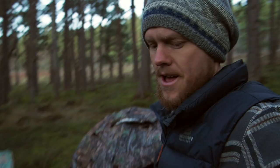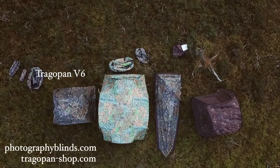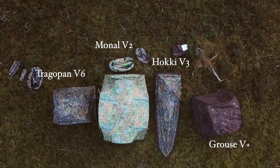All hides are available on the website — if you're in the US or Canada it's photographyblinds.com, and for Europe and the rest of the world it's trago-shop.com. Check them out and don't forget to look at all the different camouflage scarves, nets, ghillie blankets, ghillie coats, 3D camo suits, waterproof ponchos, and all kinds of gear made for wildlife photographers to stay hidden in the field. Thank you so much for watching — if you have any more questions about the hides, leave them below or send us an email on the website and we'll get back to you soon. Catch you next time!